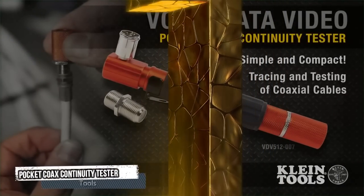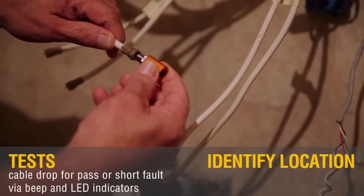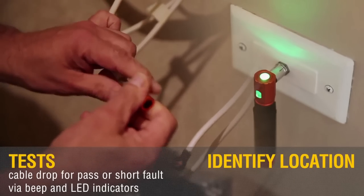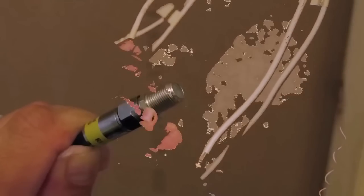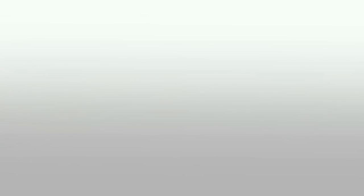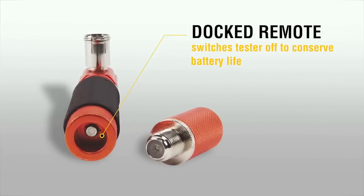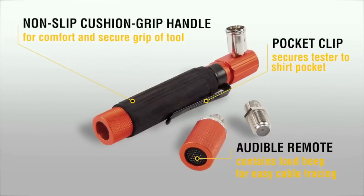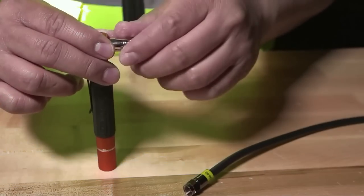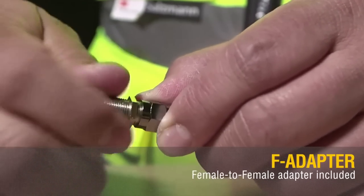First tool: Pocket Coat Continuity Tester. The Pocket Coat Continuity Tester allows you to identify locations and cable drop for a pass or short fault via beep and LED indicators. It gives a green light plus audible beep for correctly installed cables. It has a docked remote that switches the tester off to conserve battery life. Its non-slip cushion grip handle and pocket clip secure the tester to your shirt pocket. Its audible remote contains a loud beep for easy cable tracing. The female-to-female adapter comes included, along with an alkaline battery.